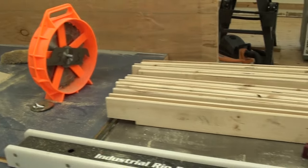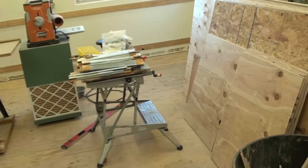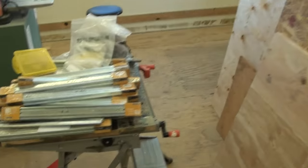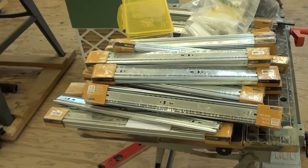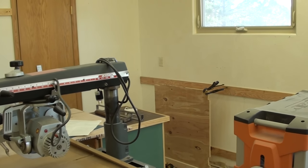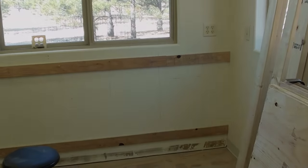So bear with me, this is doing it a little bit different, but I have everything I need to get started. I have all my drawer slides, so we will get started putting in the first partition over there and then work our way down, so stay tuned.